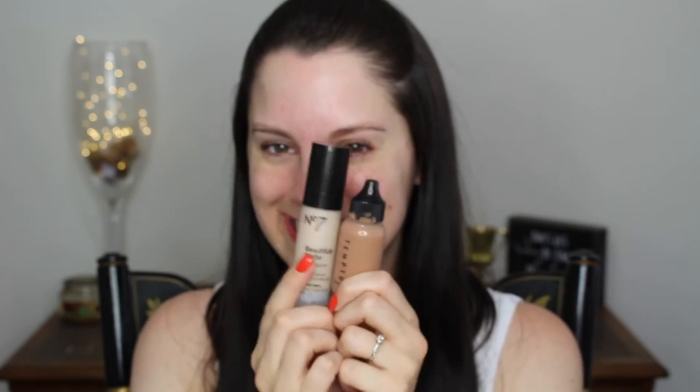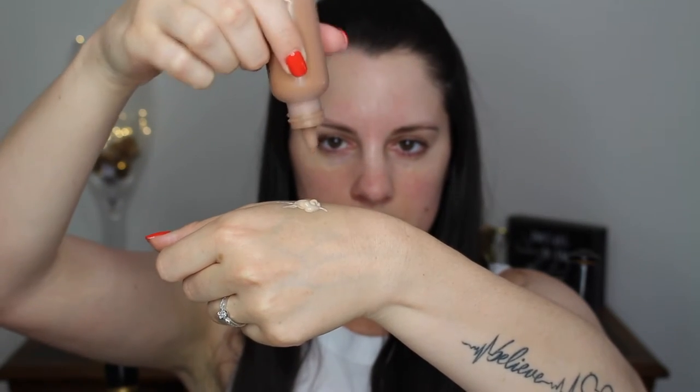I'm going to be starting off my face using my Cover FX Blurring Primer. I recently got this in a BoxyCharm and I've been trying it out — so far I really like it. It actually fills in my pores and blurs them a little bit, and it gives my skin an overall smoother look. Then I'm setting my face using a setting spray from Wet n' Wild before I put my foundation on, because it gives more moisture to my skin and helps my foundation last longer.